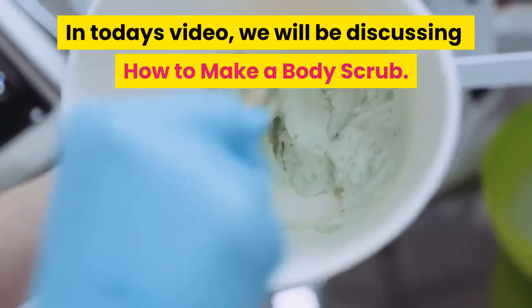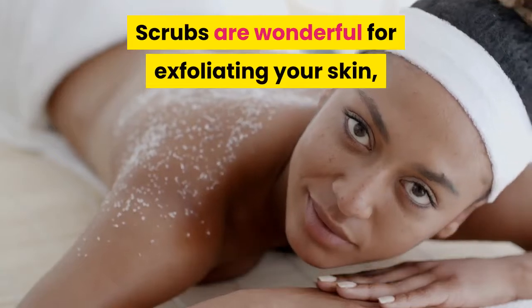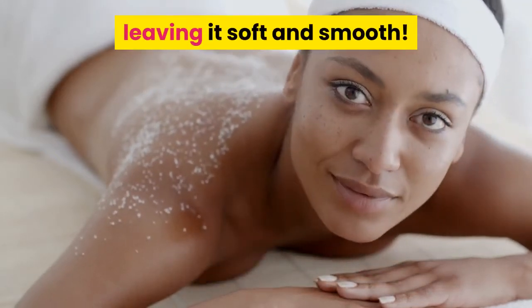In today's video, we will be discussing how to make a body scrub. Scrubs are wonderful for exfoliating your skin, leaving it soft and smooth.